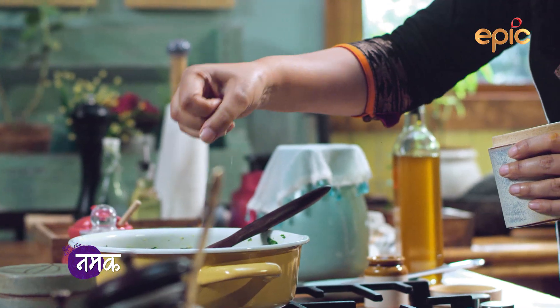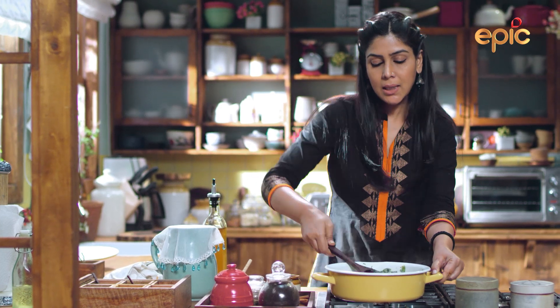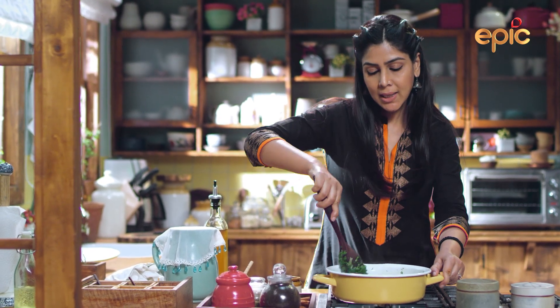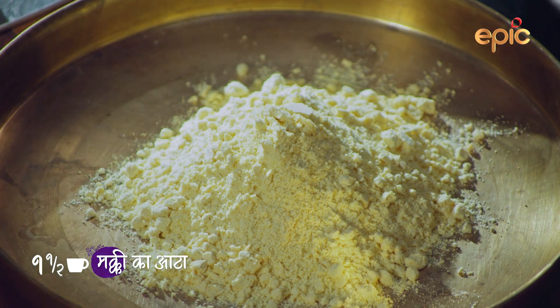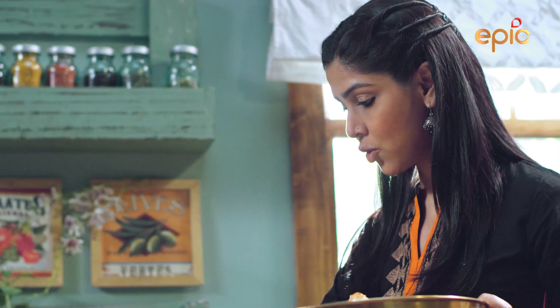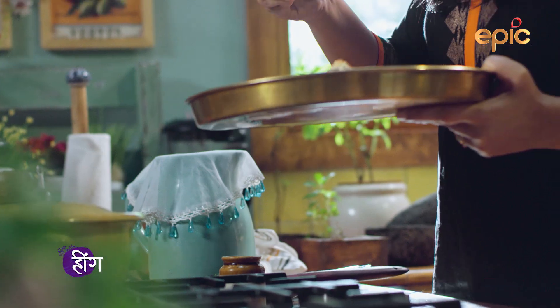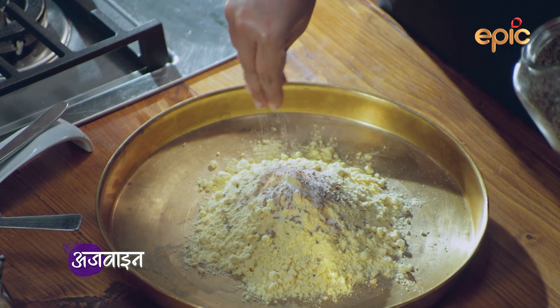Now let's put the milk in it. When it's ready, I'm ready for the roti. I need 1.5 cups of milk. Jeera and hing. Namak and ajwain.